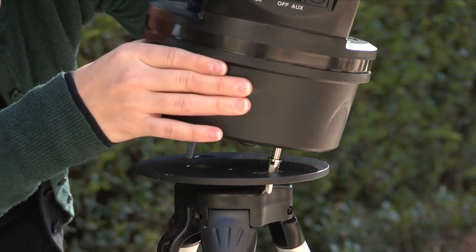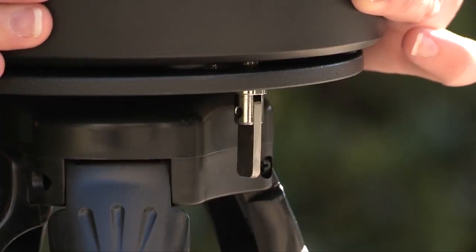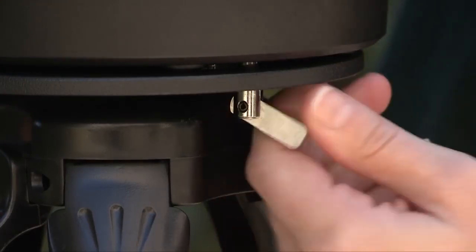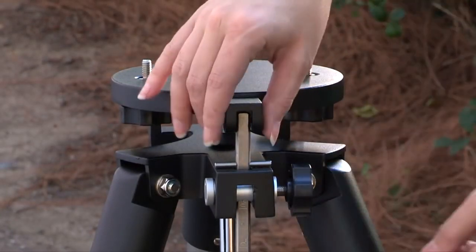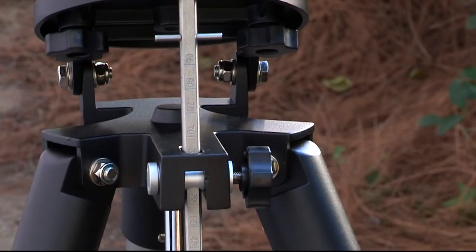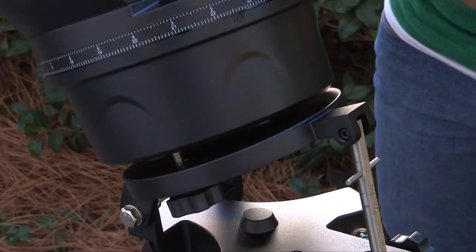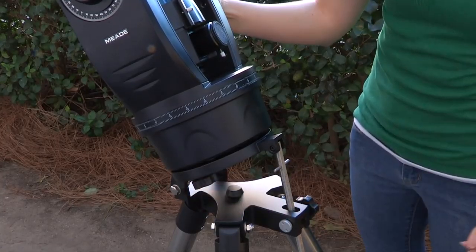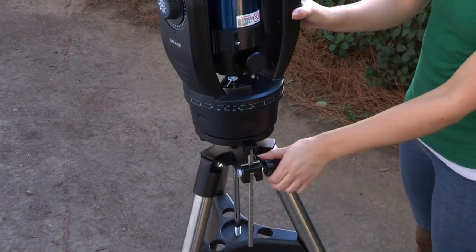For the ETX 80, line up the bolts over the key-like holes on the top of the tripod and slide the bolts into the holes. Rotate the telescope counter clockwise until the bolts fit into the hole base. Then reach under the tripod base and tighten the bolts to a firm feel. On the ETX 90 and 125 tripod, loosen the latitude control knob and lift up the tilt plate so that you can easily access the underside of the plate. Re-lock the latitude control knob so the assembly doesn't slip while you're attaching the telescope. Line up the ETX 90 or 125 with the mounting holes on the base of the telescope with the tripod attachment knobs. Thread both attachment knobs into the base of the telescope and tighten to a firm feel only. Unlock the latitude control knob and lower the tilt plate until it is level, then lock the latitude control knob.